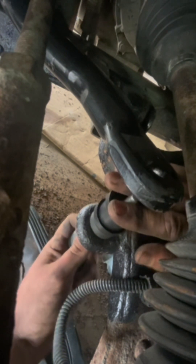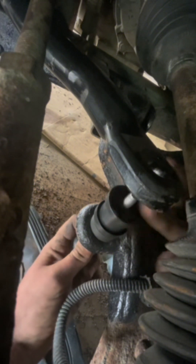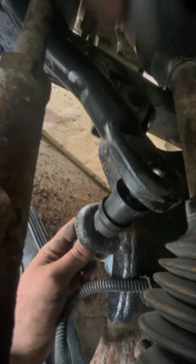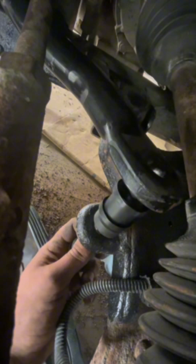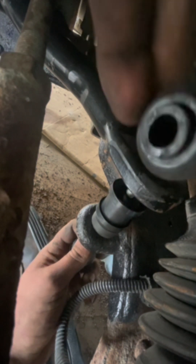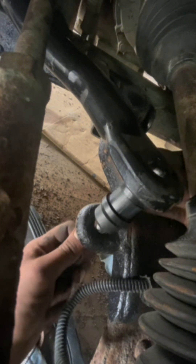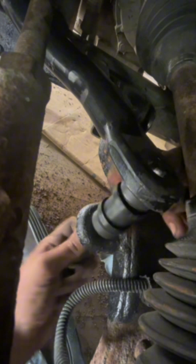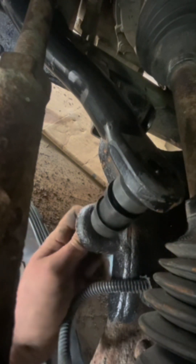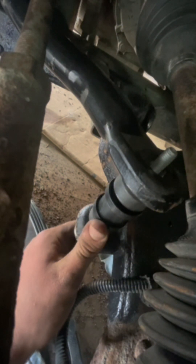There we go — push that up enough to get room for the next spacer. This one goes up to the bottom of the sway bar, to the bottom of this hole, so make sure this collar is facing up when you do this. There we go — it came up through the sway bar.